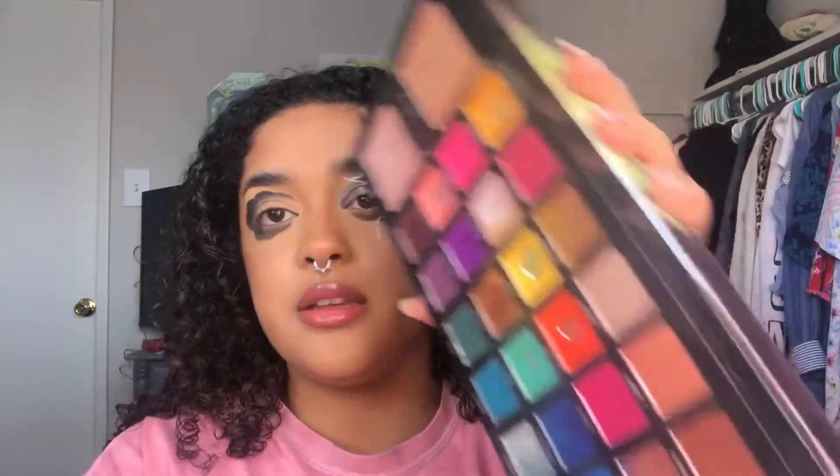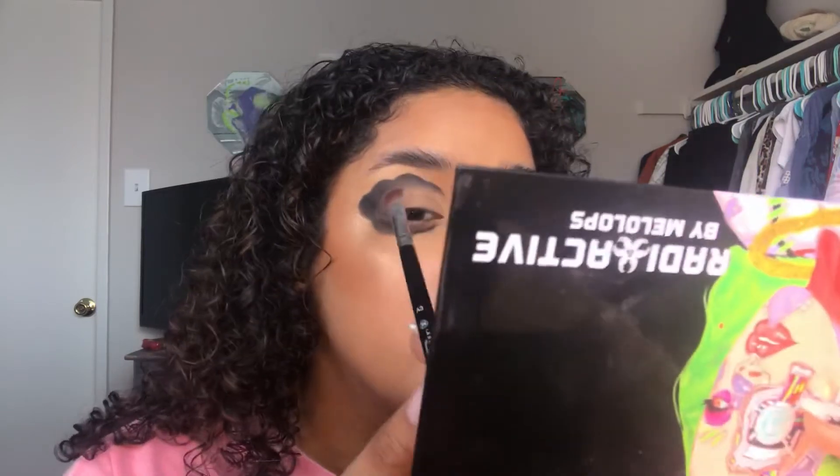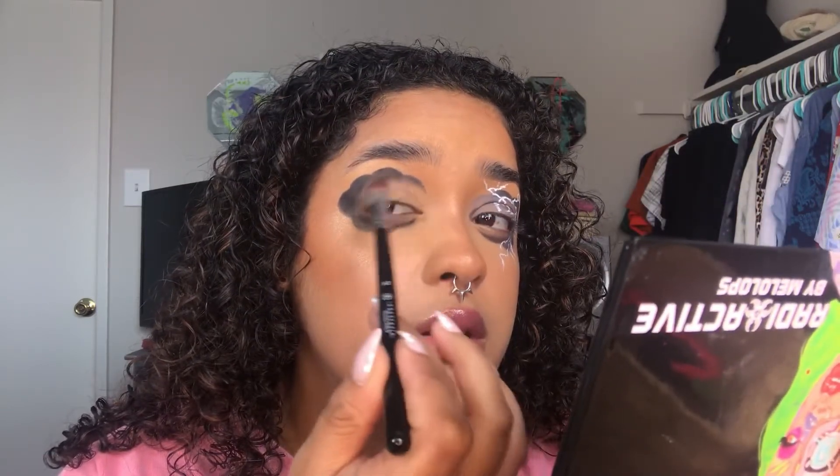Next I'm taking the shade Naked from the Be Perfect Cosmetics Carnival palette — I use it all the time. It's practically the same color as my concealer, maybe a little more neutral. I'm taking it on an Anastasia A3 brush, which is a similar shape to the first one but a little fluffier, and then I'm going to blend out the black.